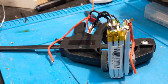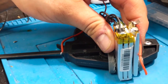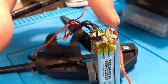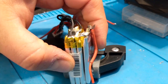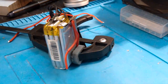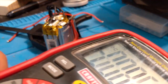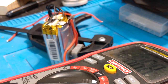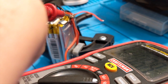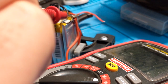We got that nicely soldered. Now we'll place the balance lead right on top of that connection. We can double-check to make sure everything's connected right — it's pretty easy. Now we should have a 4S pack. Let's check: we have that cell connected to this one, and we're reading 15 volts. There we go — it's working.